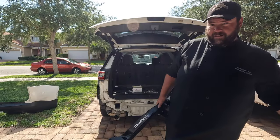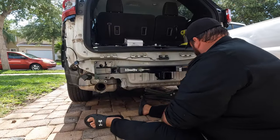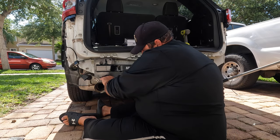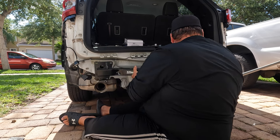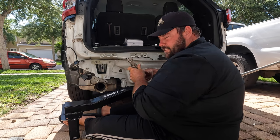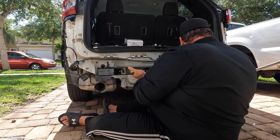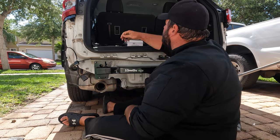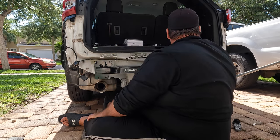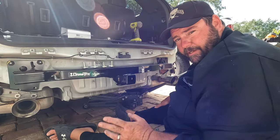Pretty simple. I got my hitch — bought it online from Draw-Tite. Really heavy duty, not gonna lie. It looks like it just slides right in — and it did slide right into place. It's rated for five thousand pounds, which is what the Traverse is rated for too, so that's perfect. The only problem I noticed is the exhaust brackets are in the way, so I'm just going to slide them off and then put everything back on again. We're going to push it in there and put a couple bolts in place to hold it so it doesn't fall on me.